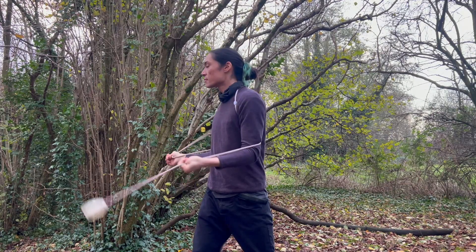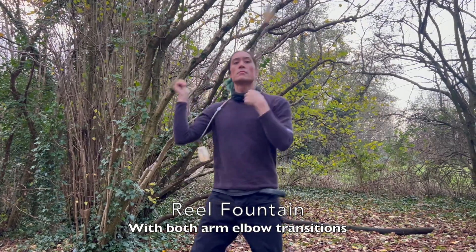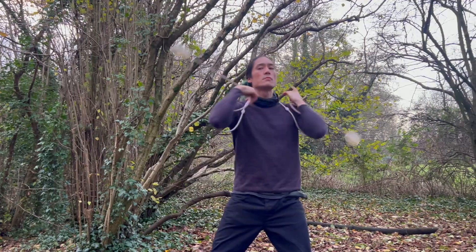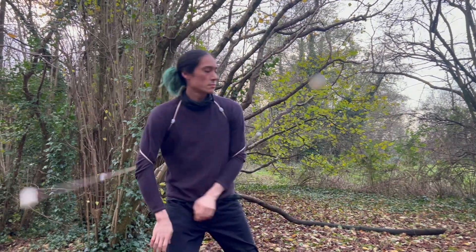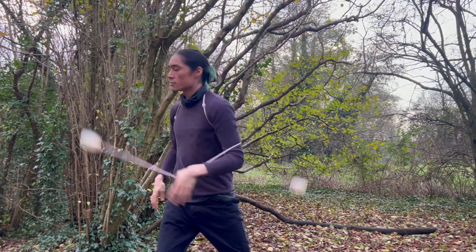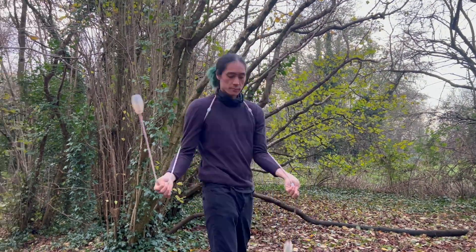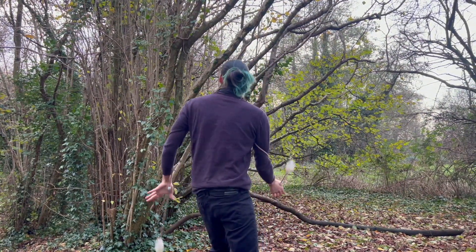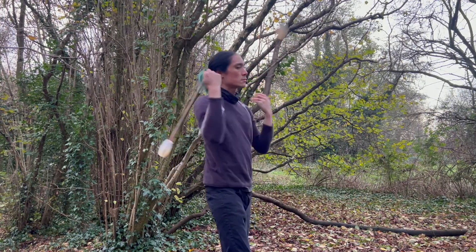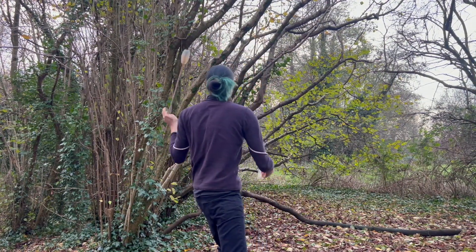What we're going to do next is both arms. We drop right, drop left, catch right, catch left, go over the top, drop right, drop left, catch right, catch left, back over the top. At normal speed: throw, catch, over the top, throw, catch, over the top. From the other view: throw and catch, back over the top and reset. Doing it nice and continuously with both arms.